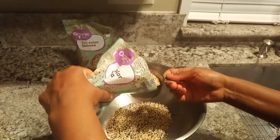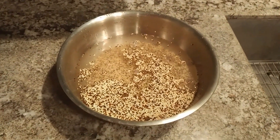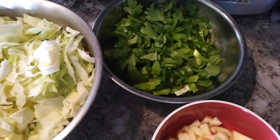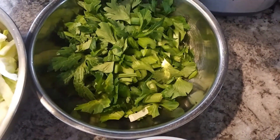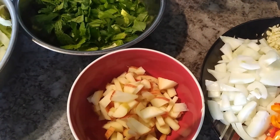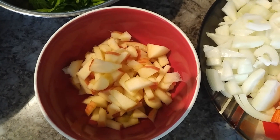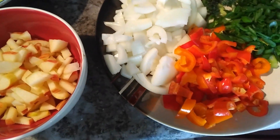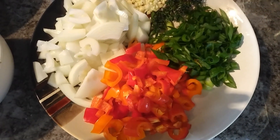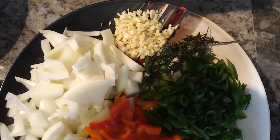Here I have half a large cabbage, five celery stalks roughly chopped, one large Honeycrisp apple roughly chopped. For my condiments I have prepared one large yellow onion, five mini sweet peppers, five stalks of scallion, three sprigs of thyme, and five cloves of garlic.